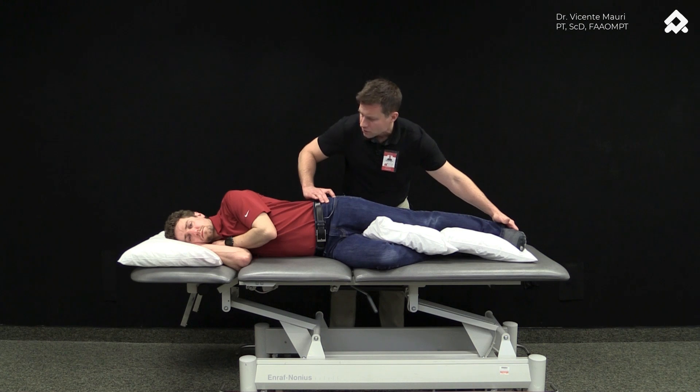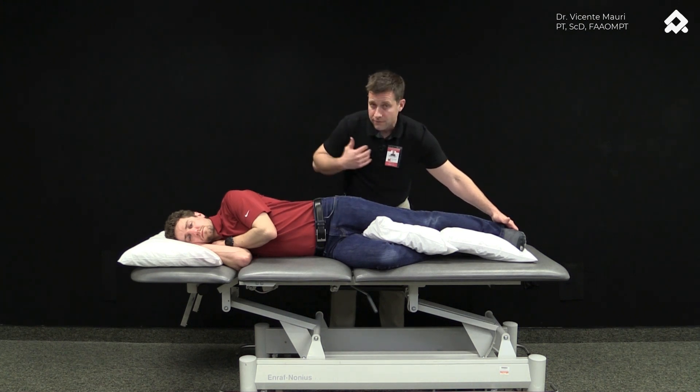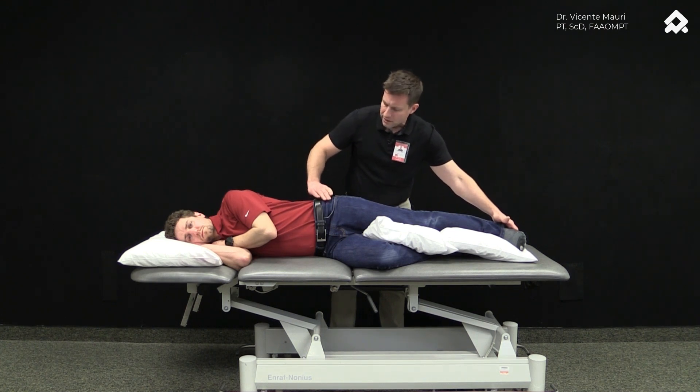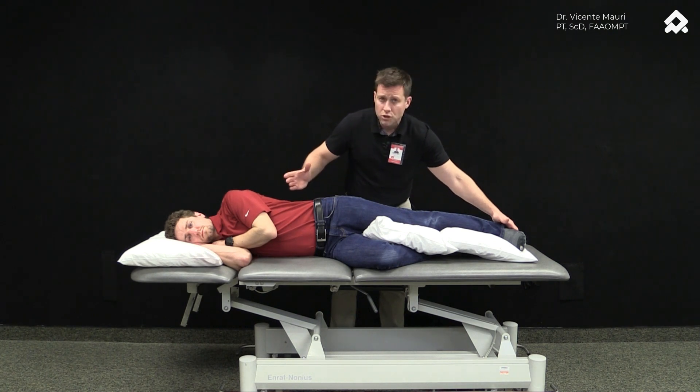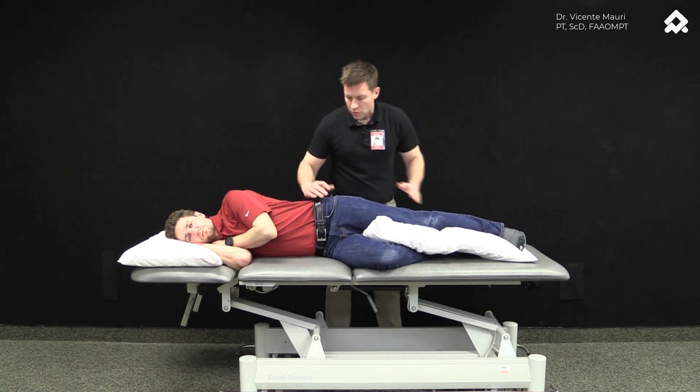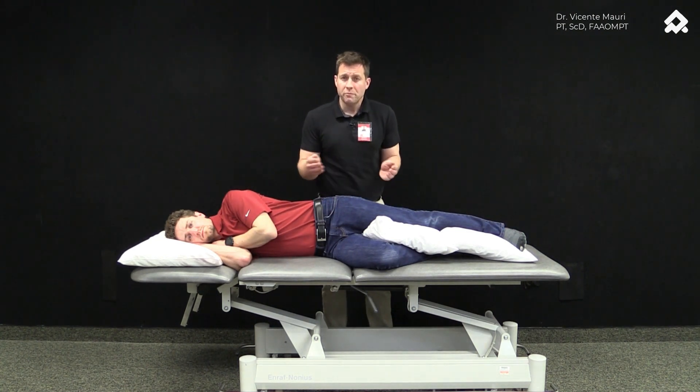I usually monitor the TFL and gluteus maximus and try to get my index finger on the area of the gluteus medius. I can feel the pressure on my hand, so I'll give cues to my patient: 'That was too much here — can you do less on this side?' Then, 'I felt it more in the back this time,' helping him tune those contractions up or down. 'Can you do more? I want to feel more on the index finger here.'